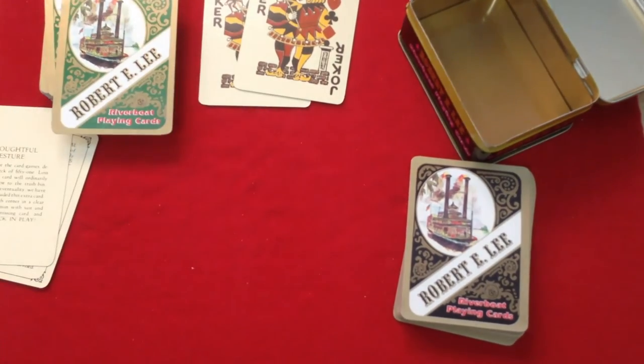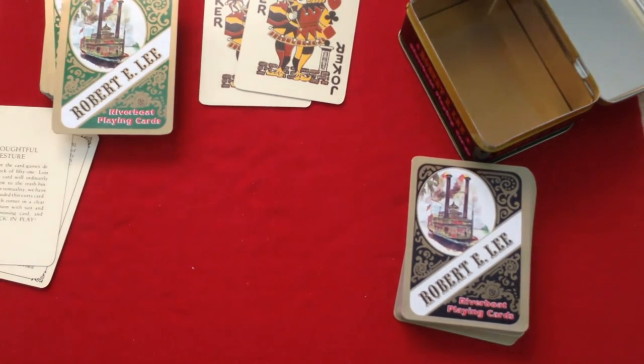Don't forget to check out collectiblepointcoins.com — use the code for a free gift and 10% off your order. Comment, like, rate, subscribe — all that fun stuff. And I will see you next time. Thanks for watching.